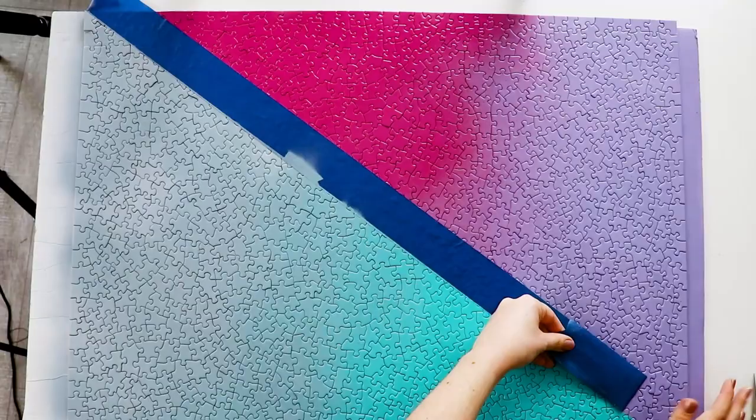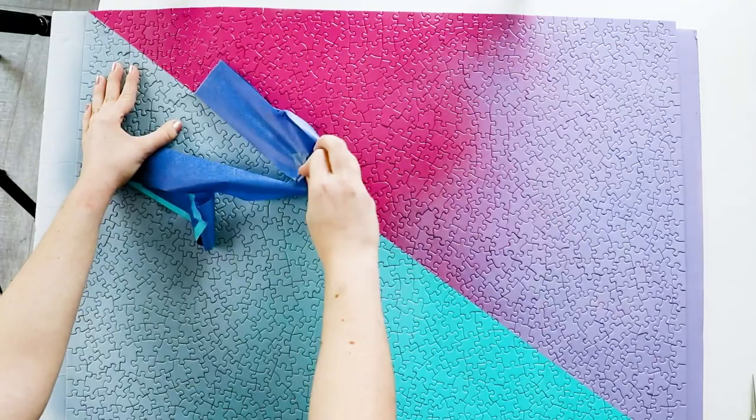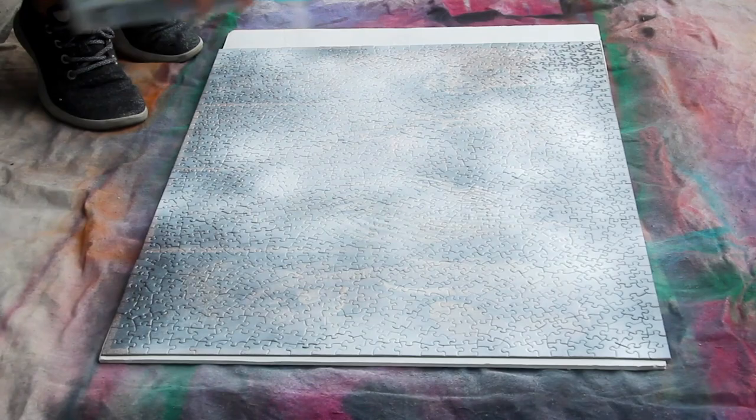So a while back on my DIY channel, I put up a video about how to make your own gradient puzzle by spray painting an existing puzzle. It came out so good, I'm still obsessed with it. But the thing about this project is that you essentially sacrifice a puzzle to the project since you'll never get back the original puzzle. So I had the idea — what if instead of painting the front of the puzzle, you flipped it over and painted the gradient on the back?